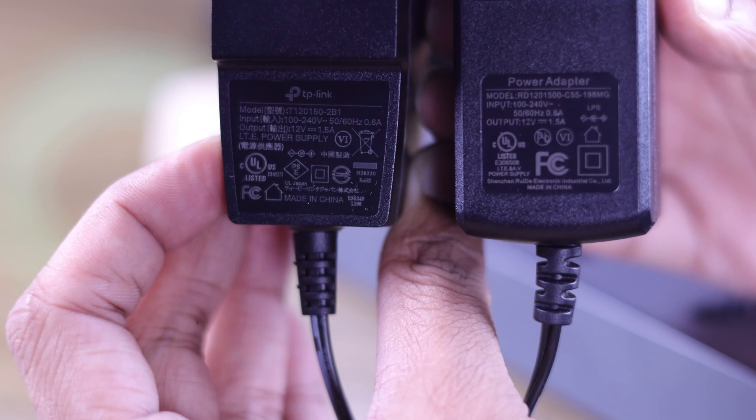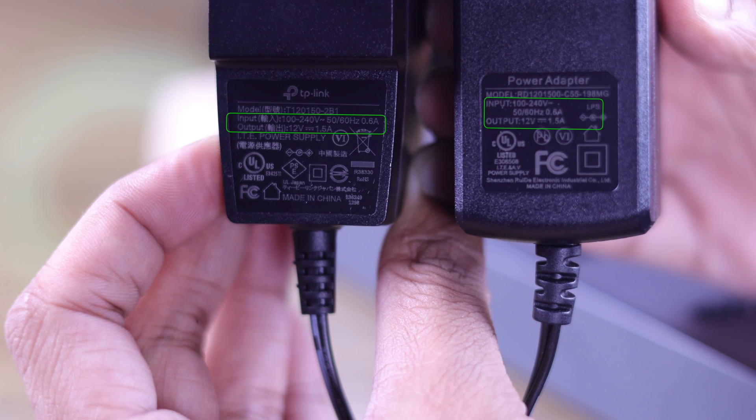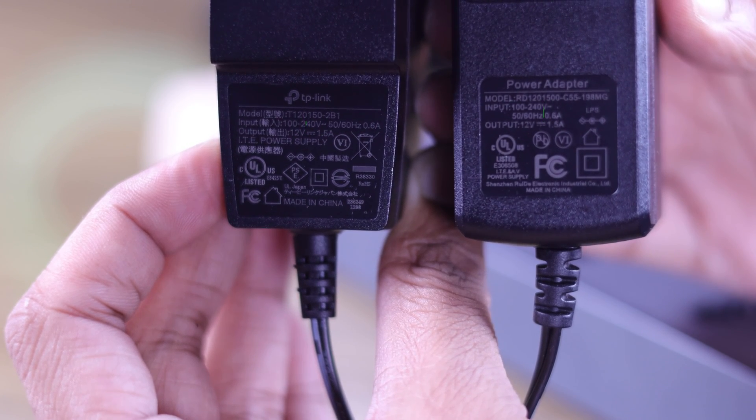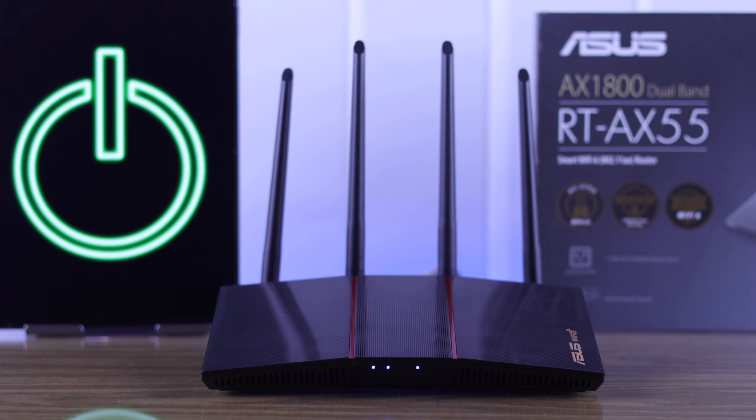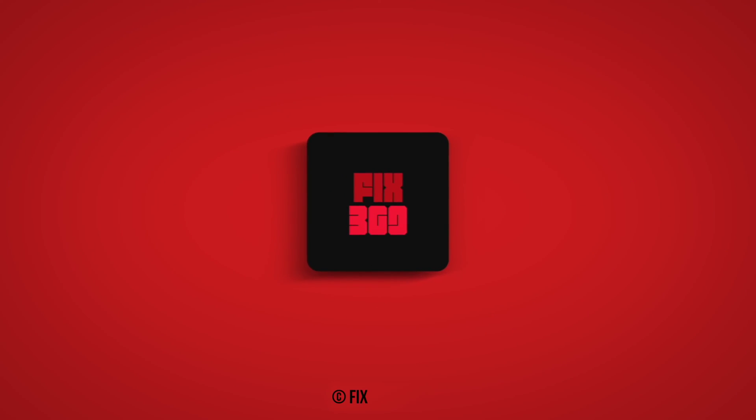Unfortunately, if none of these steps worked, then your router or the adapter may be damaged. If you have an adapter with a similar output, you can try switching to that one, or contact support for further assistance. Let us know which step worked for you, and stay tuned for more.